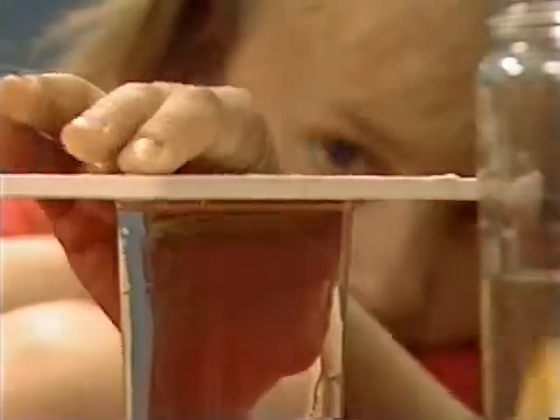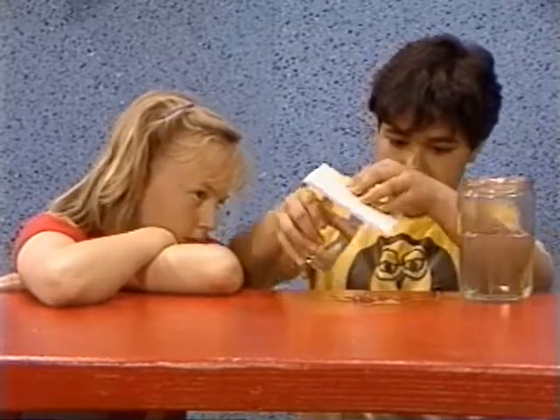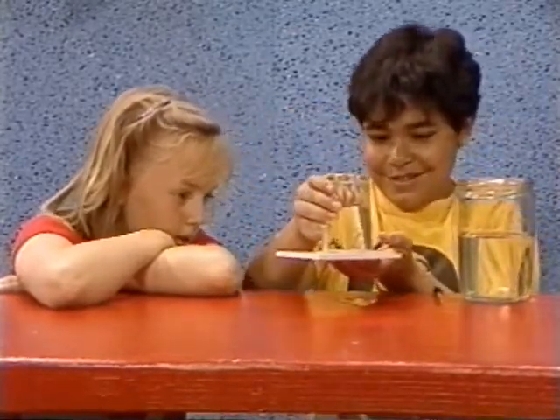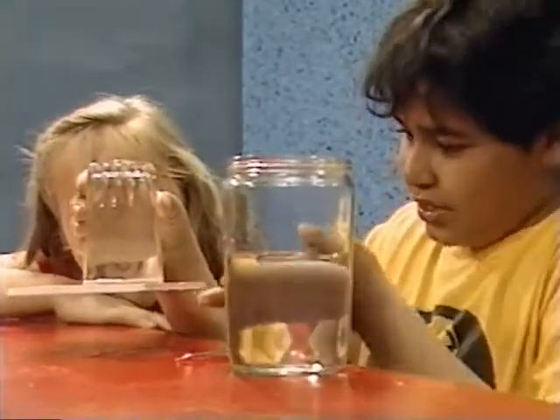Whoa, okay. Push it down there. Push this. Push this. Wow, how'd you do that? Well, it's air pressure that's holding both things together.